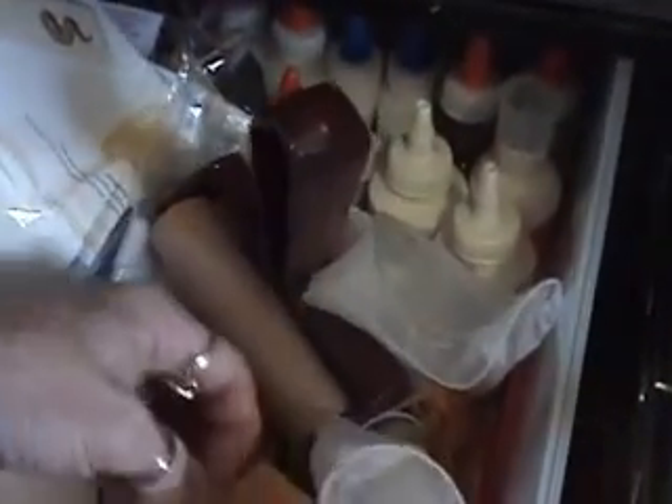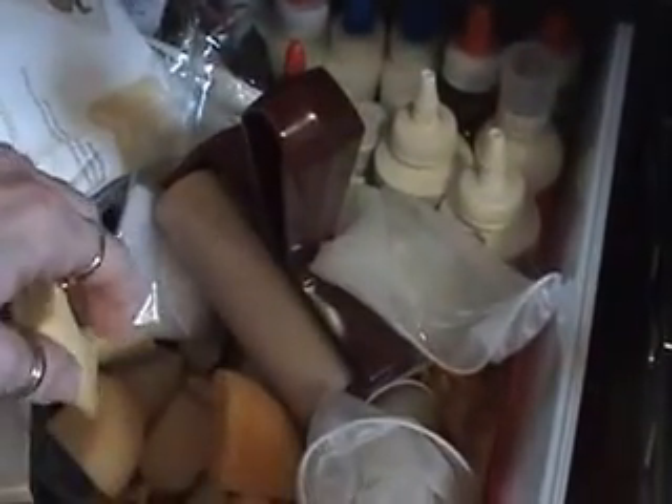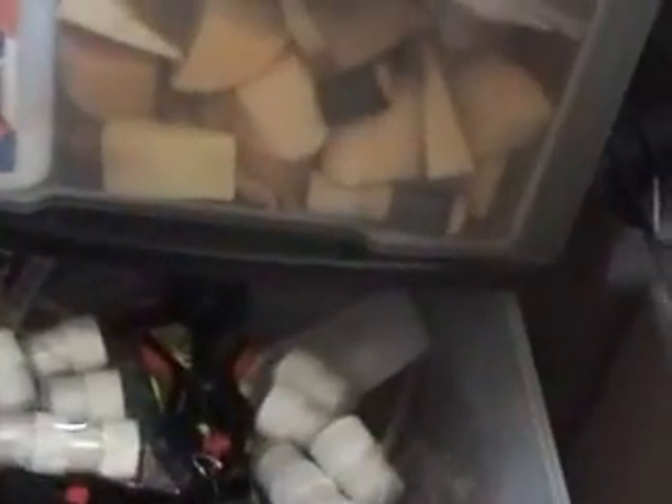I just wash my sponges and then throw them back in here while they sit on the counter to dry. And then the very bottom — that's where I keep my extra daubers.